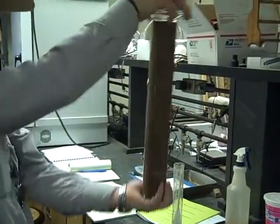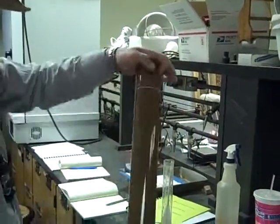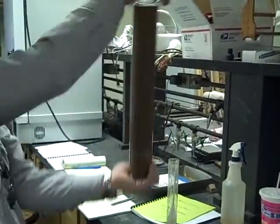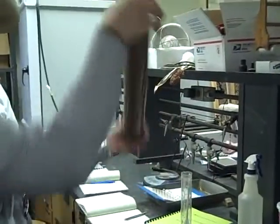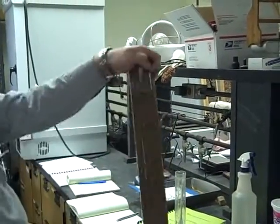Now what's going to happen next is you're going to put it down on the table, somebody's going to get ready to count, and as soon as you put it down on the table you start counting — you set the stopwatch for 40 seconds, and then you put the hydrometer in it. So tell them when you're ready to go.